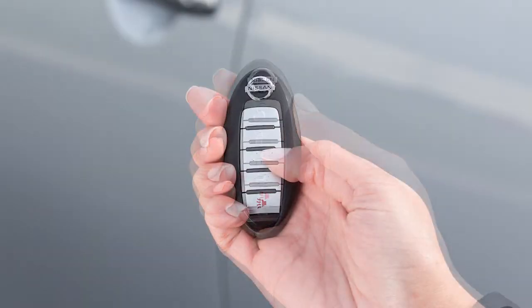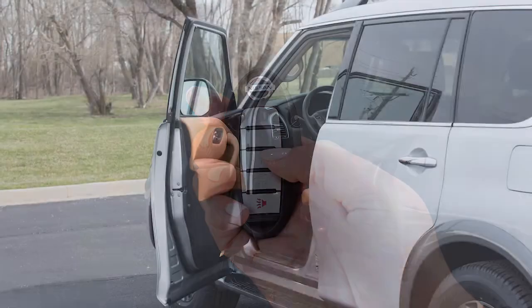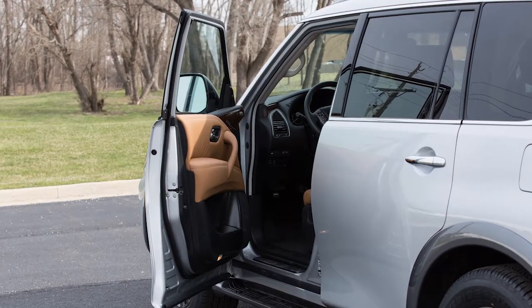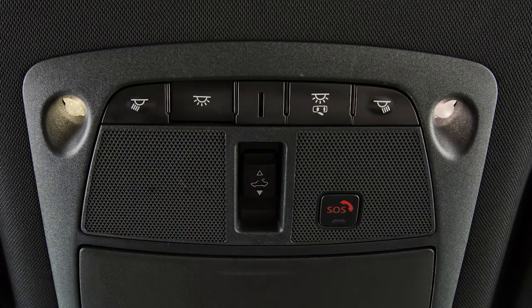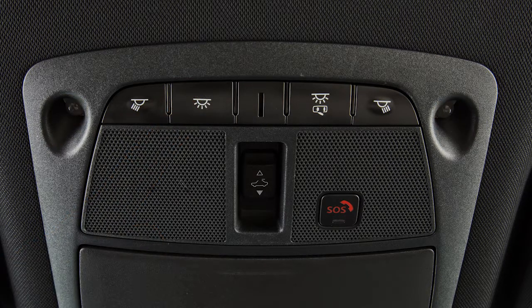The doors are unlocked from outside the vehicle, or any door is opened with the ignition in the locked position. Press this button to turn the interior lights on. The lights will illuminate regardless of door positions. Press the button again to return to the neutral position.